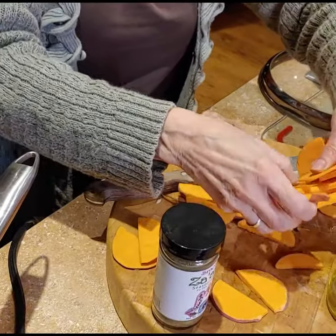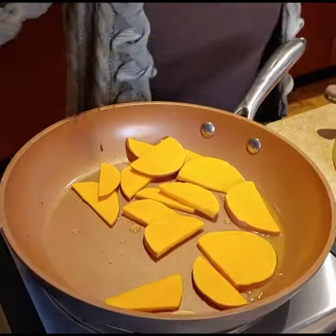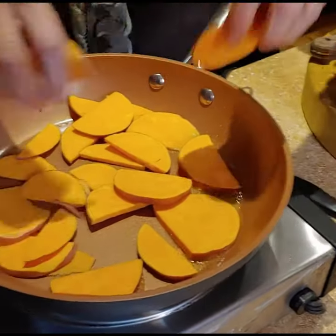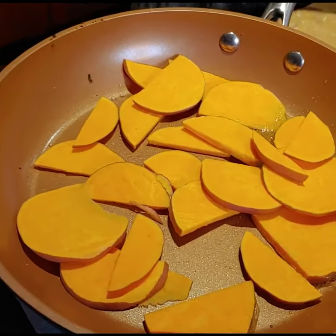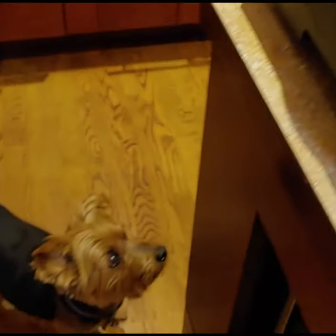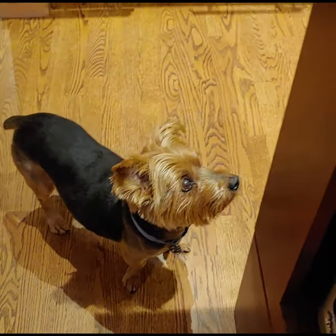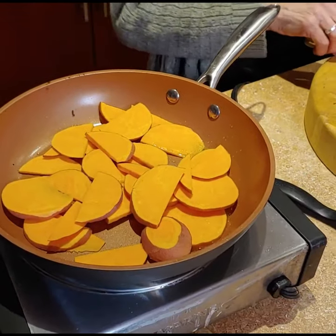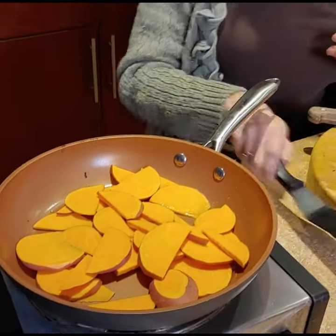Is this gonna be your dinner tonight? It very well could be your dinner too if you play your cards right. Our chief dog officer is a big huge fan of sweet potatoes — they're actually so good for him, they're so good for everybody.